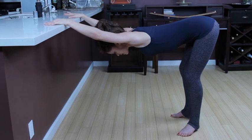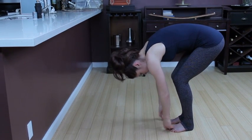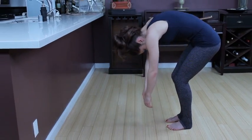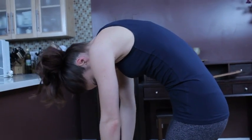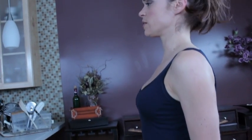Inhale. Exhale. Walk your feet back to parallel. Bring those arms to the floor. If you feel safe, zip up the pants and roll up one vertebrae at a time, all the way to standing. And you can get on with your day.